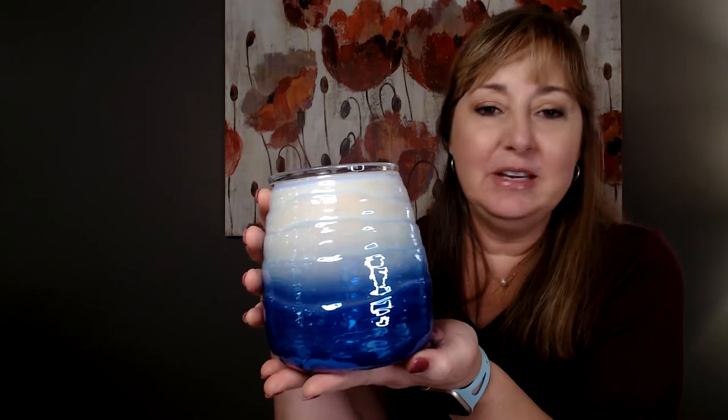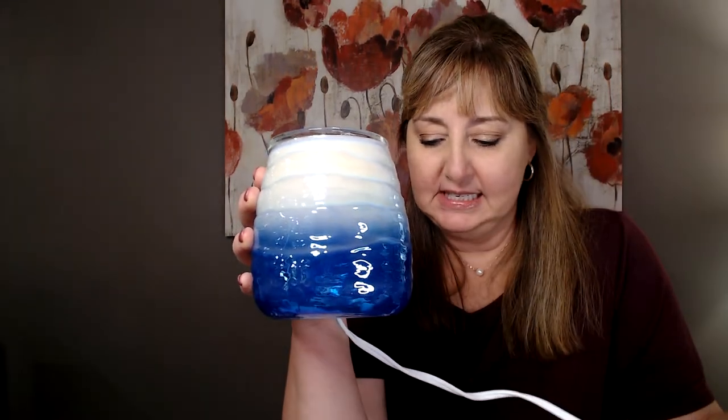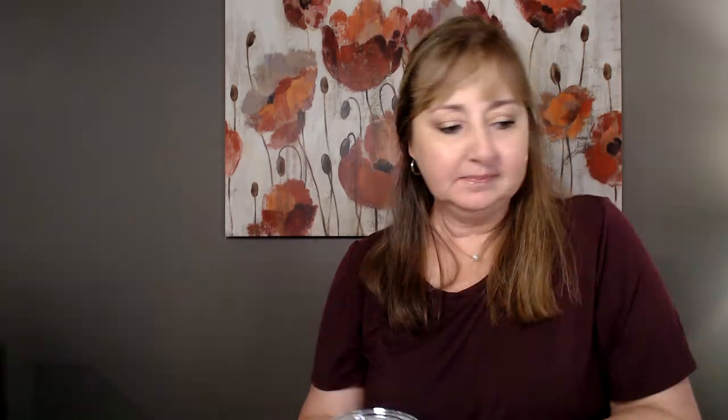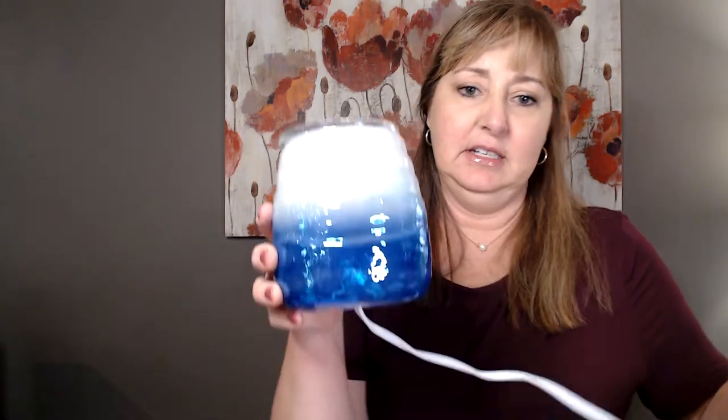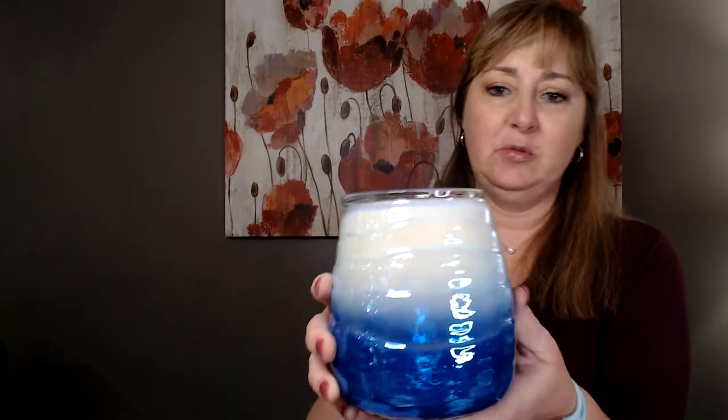If I can pull up some pictures, I'll put them in the comments below. Even turned off, it is very pretty — I love it. It's a little bit shorter than the Crimson Warmer. The Crimson is about six and a half inches tall, and this one is six inches tall, but it's a little bit wider — probably about five and a half inches across at the bottom. The Crimson one is just a tiny bit taller, but they're both beautiful and will just look different in different rooms.